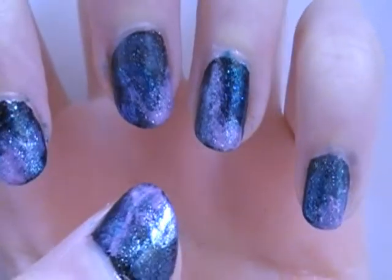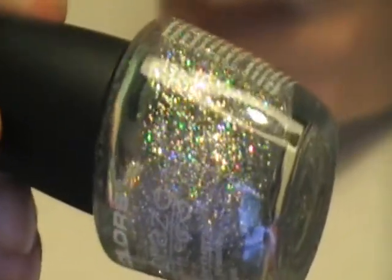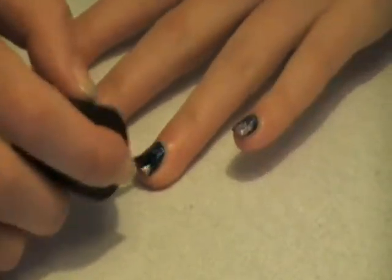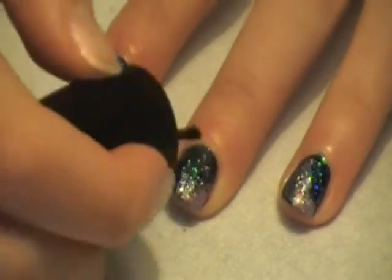Next we're going to move on to these larger glitters. This is a wonderful rainbow glitter — it comes in big and small. I'm just going to roughly put that all over the nail. You can go crazy on this, or you can make it really subtle. Just do it however you want — this is your project and everyone's will look different.